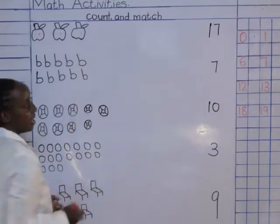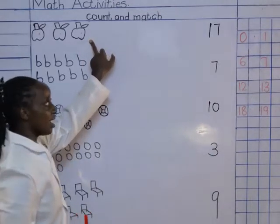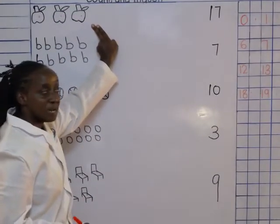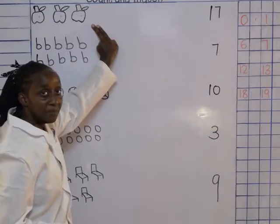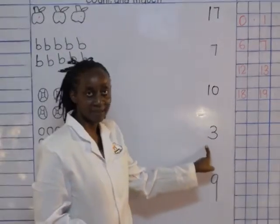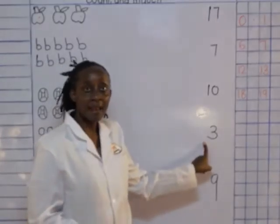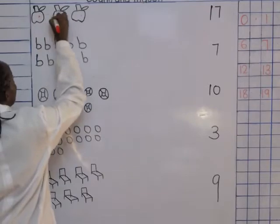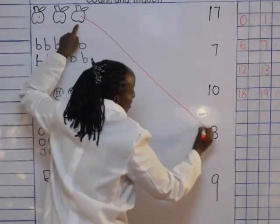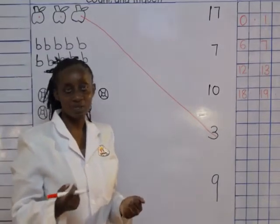So we count together. One, two, three. How many are these? Three. I'm going to look for number three. Who can see number three? Good, it's over here. We match starting from this side coming to this other side — starting from the object coming to the number. One, two, three. Here is number three. Match. Did I use my ruler? No, I used my hands.